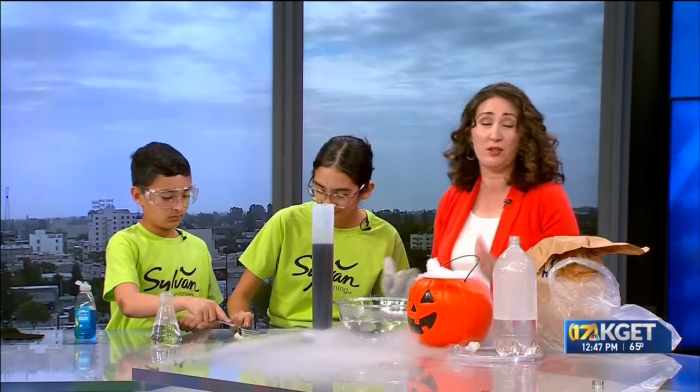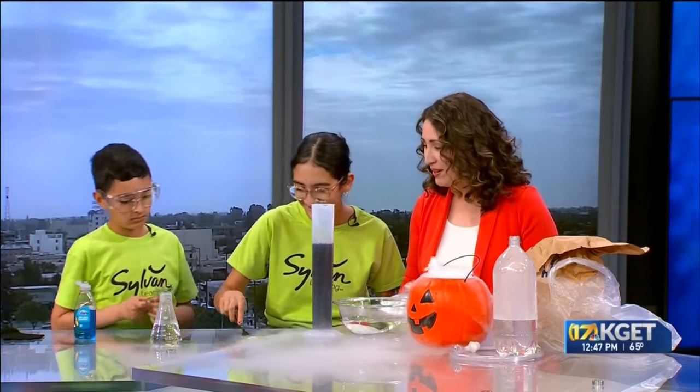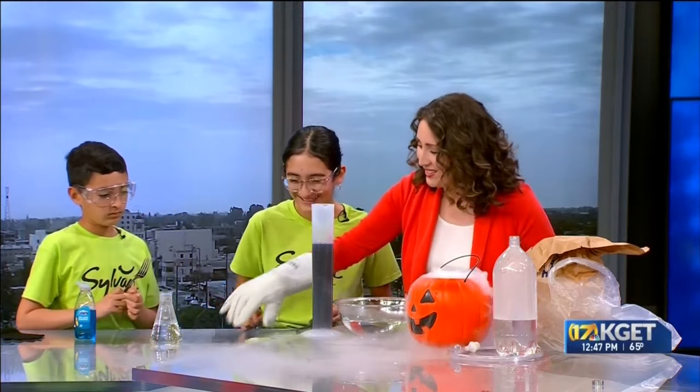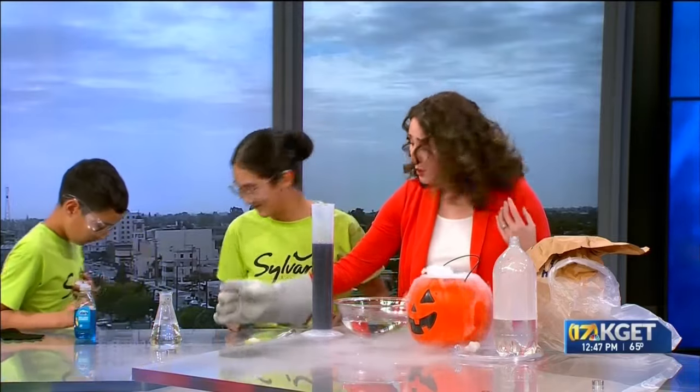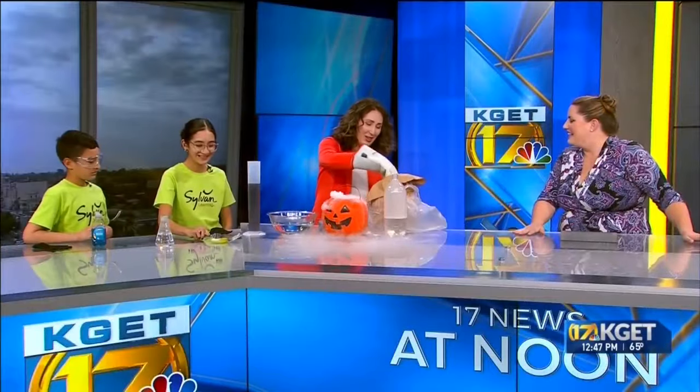We tried some different experiments and you can do so at home — again, use the safety precautions, never use it with bare hands. What you'll find is we tried it with a coin and the coin froze very, very quickly.